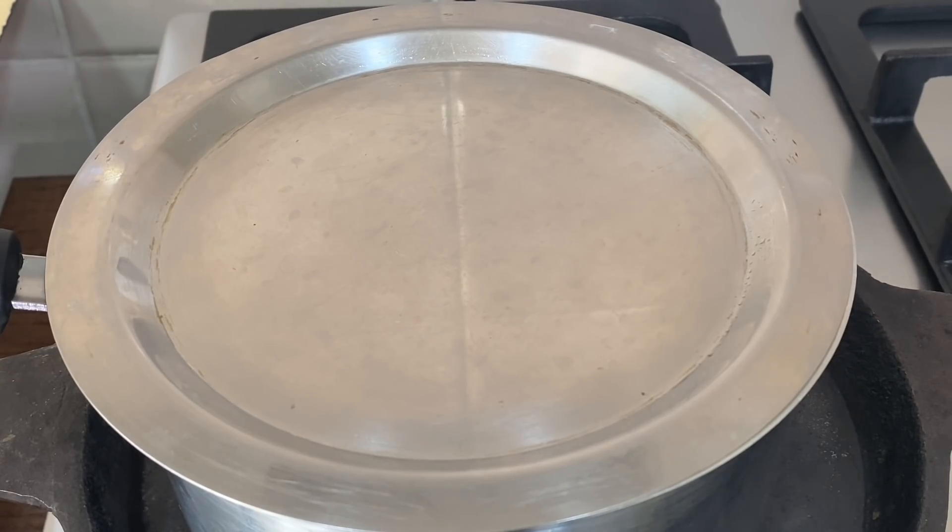We will let it rest, then add it to the oven. We will bake in the oven at 180 degrees for about 25 minutes.